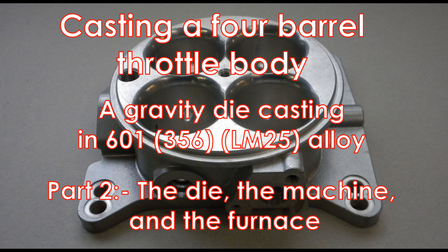Casting a four barrel throttle body. A gravity die casting in 601 alloy. Part 2: The die of the machine and the furnace.